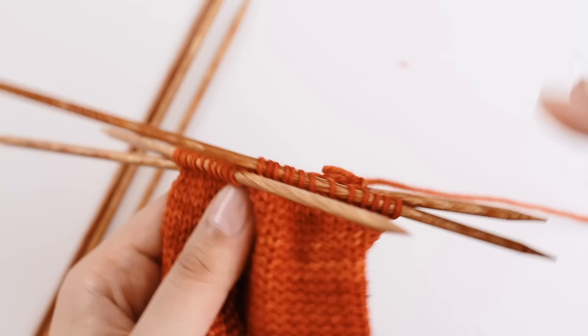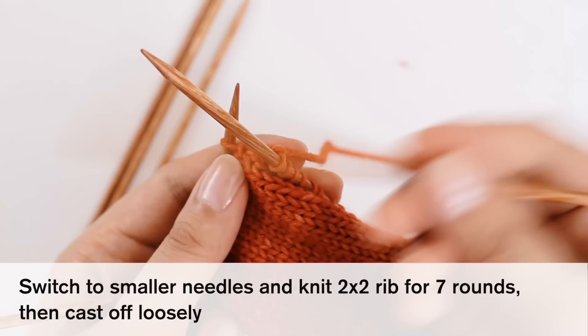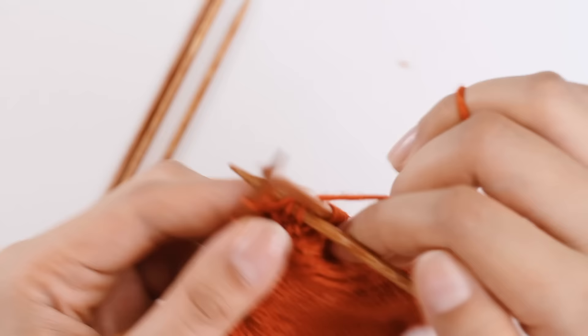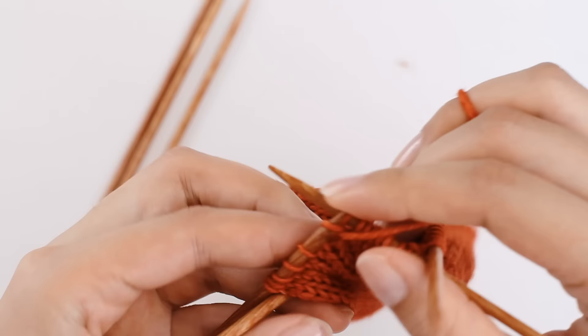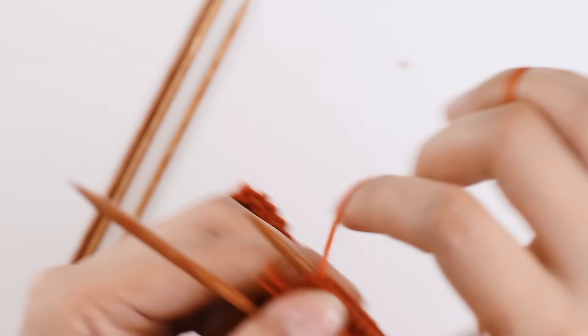This is my smaller needle, and we're going to knit two by two rib for seven rounds, then cast off loosely. You know how to do two by two rib at this point. I'm going to insert it into the first stitch on my left needle, and we're going to do knit two, then a purl two. We're switching to our smaller needle so we can get a tighter, stretchier rib. We'll do seven rounds of two by two rib, and then we'll cast off together.